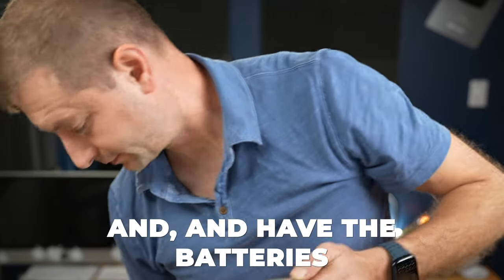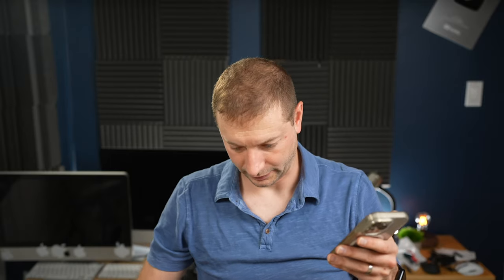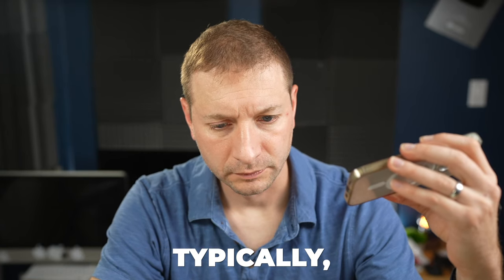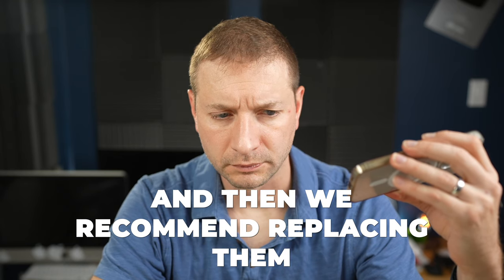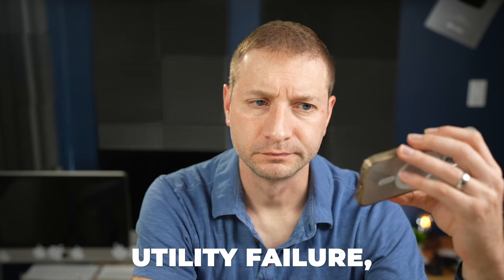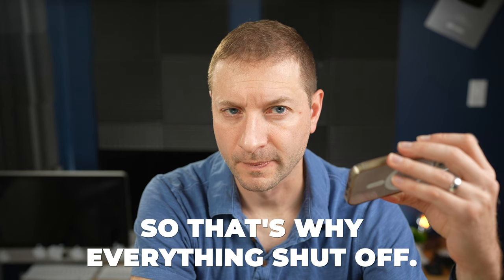In a second support call, I explained the issue. The rep asked whether the batteries in the unit had ever been replaced — no, never. It's just been sitting under my desk. Because of the age of the unit — manufactured in 2015 — the rep explained that batteries in these units typically last between three to five years, and then they recommend replacing them. The constant beeping was indicating the unit went into a low utility failure and the battery was going to be exhausted.